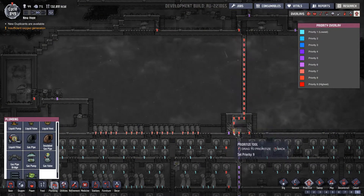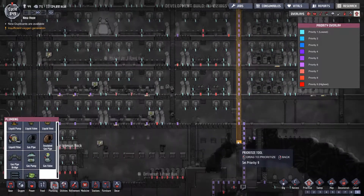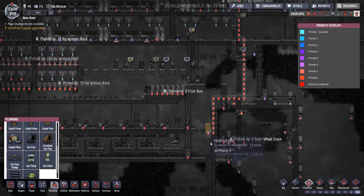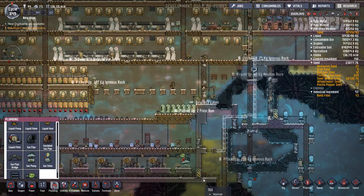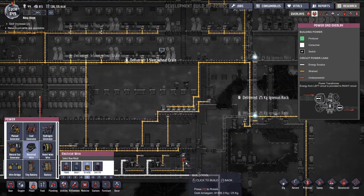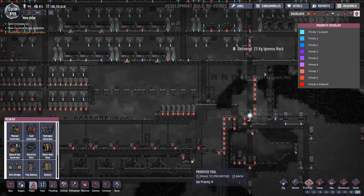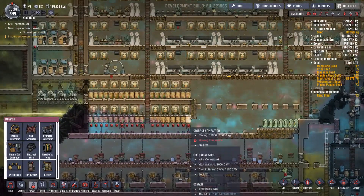That's what we're going to do there, and we'll prioritize that as well because there are more than enough dupes to be getting on with this. Hopefully we won't get a food rush. That can be priority nine as well — okay, so that will get done.